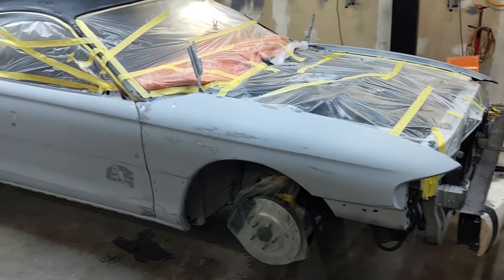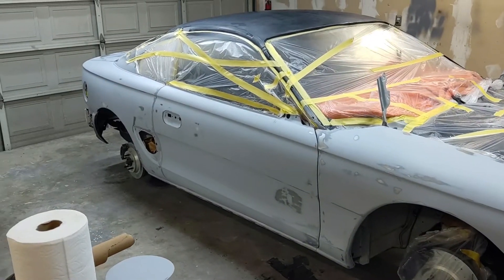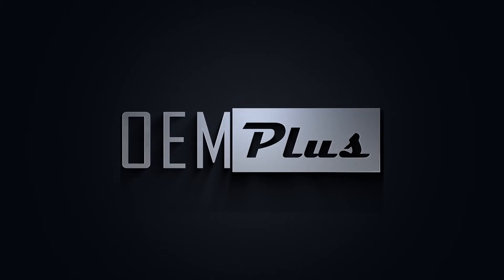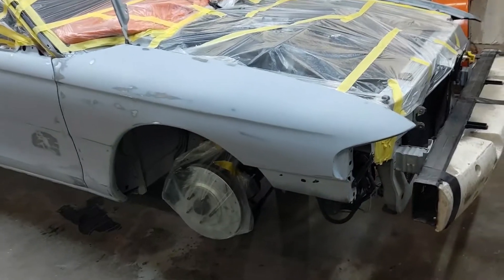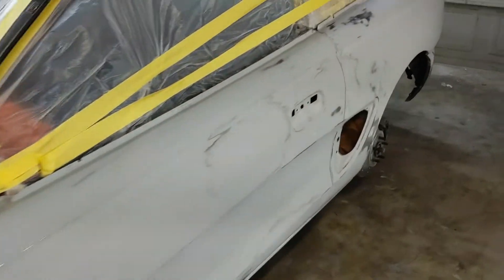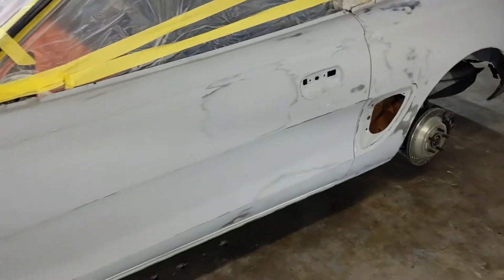Today is the day - she is all dressed up for the party, this is the big one. Everything else you can take off and repaint and stuff, so this is always a little bit nerve-wracking. We're ready to go, let's see how this turns out - say a prayer for me.